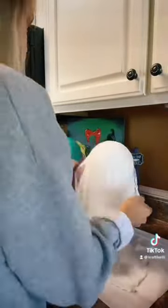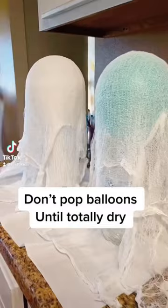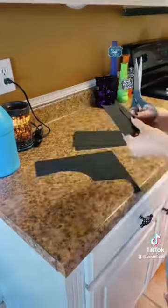I did about four layers — I think about four layers of cheesecloth on each balloon. Maybe five. Don't pop them until they're totally dry.